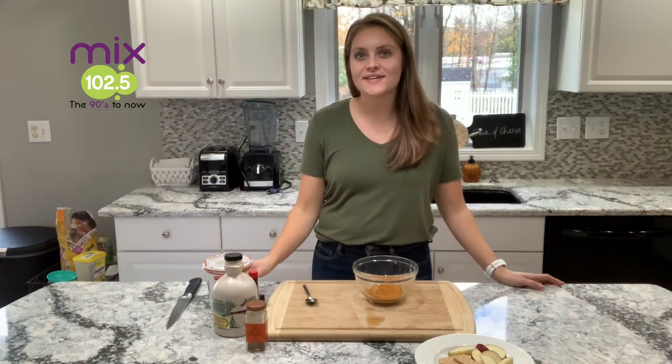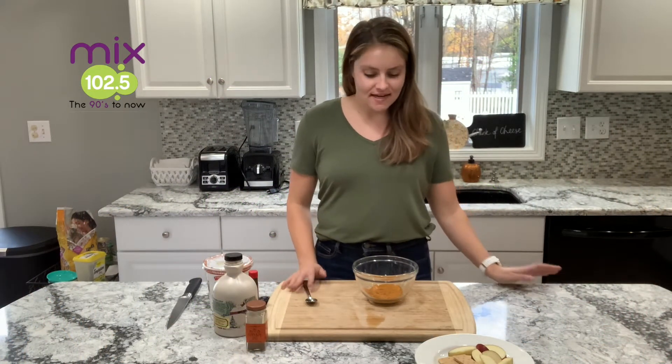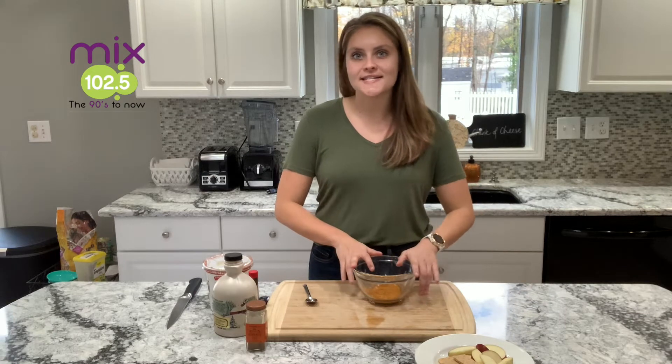Hi everyone, it's Haley Malnicki, your school dietitian here, back for another fall inspired recipe. Today I'm making my pumpkin pie dip.